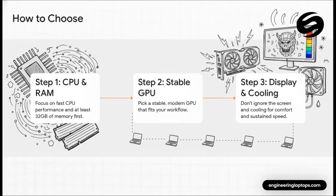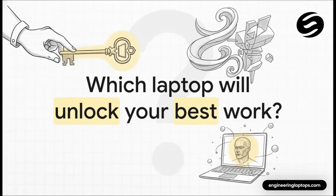So how do you make the final call? Let's simplify it. Step one: prioritize a fast, single-core CPU and at least 32 gigs of RAM — that is your foundation for a smooth ZBrush experience. Step two: choose a modern, stable GPU that fits your needs; you really don't have to overspend here. Step three: remember that a great, color-accurate display and good cooling will make those long sculpting sessions so much more enjoyable and productive. Ultimately, the best laptop is the one that disappears — letting you focus completely on your art, a tool that feels like an extension of your own creativity.